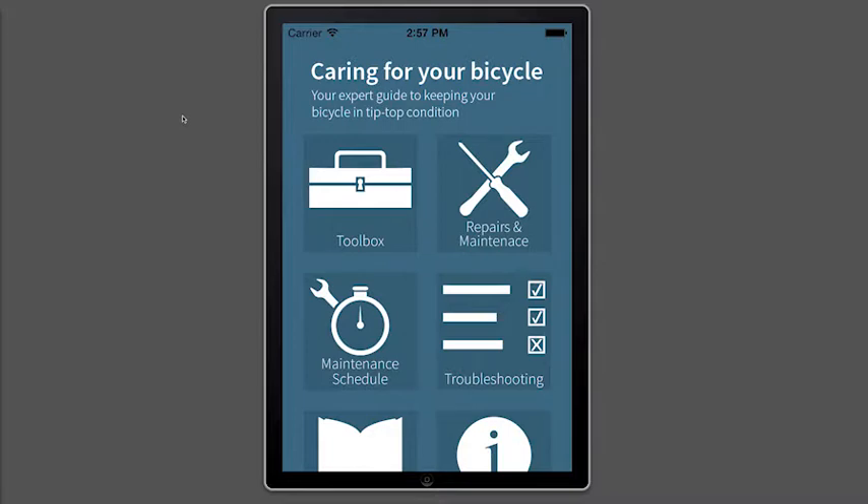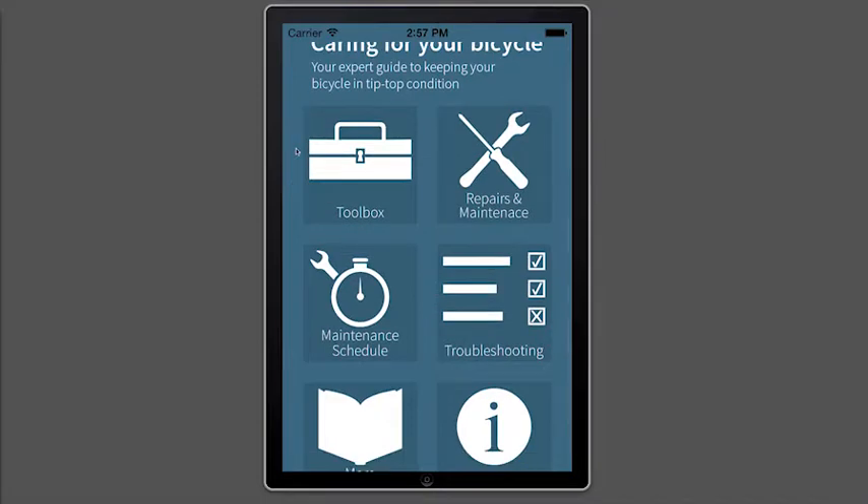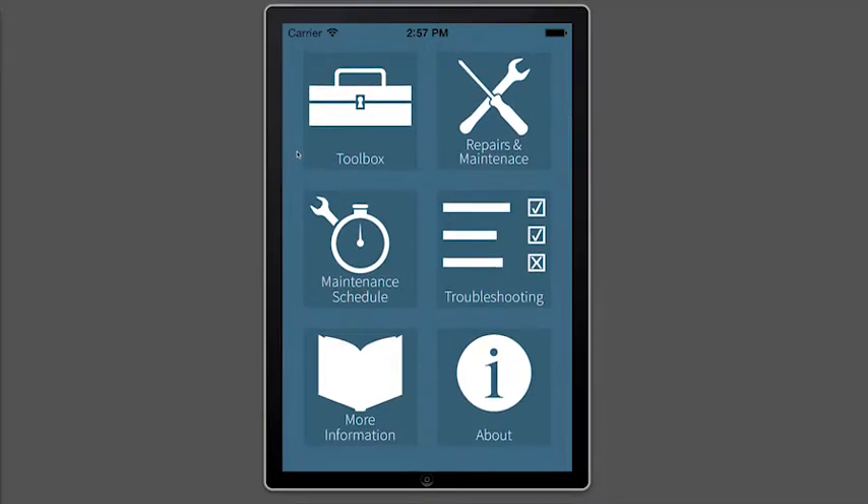Hi, I'm Joe from Paloccio Publishing and today we're going to be looking at the new app 'Caring for Your Bicycle', which is out now on iOS, Android, and Windows Phone for £1.99 or $2.99. So let's jump right in.